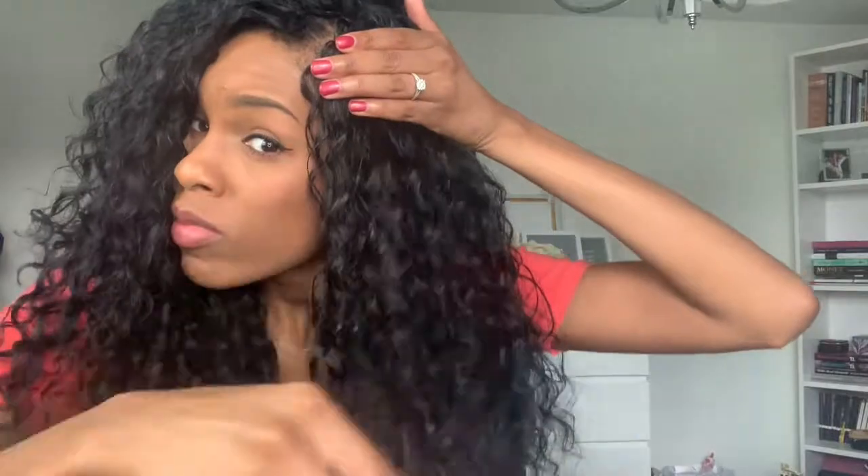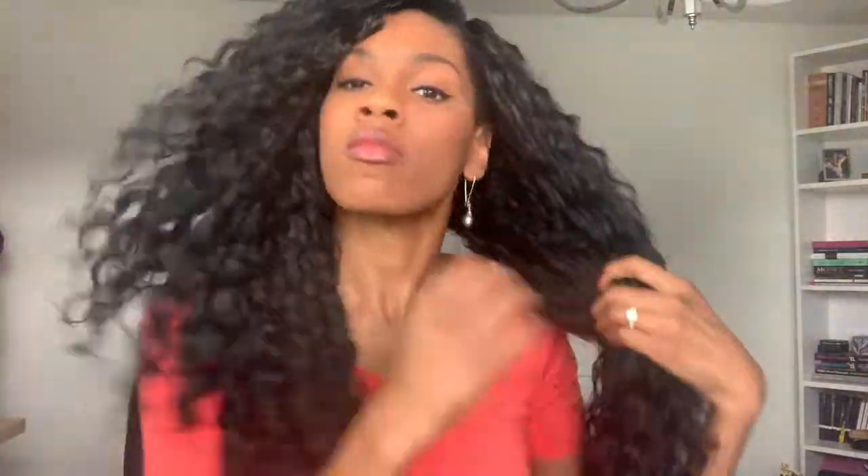I use a wide tooth comb to gently comb through the curls while they are a little bit wet. I hold the hair at the root so that I'm not pulling and tugging too much on my scalp because this really will irritate your scalp and also cause breakage. So you want to be holding onto the hair at the root to avoid that tension and just gently comb through the curls to further loosen them up.